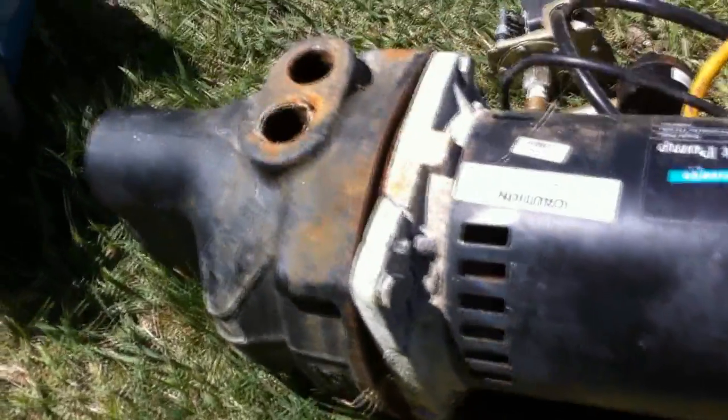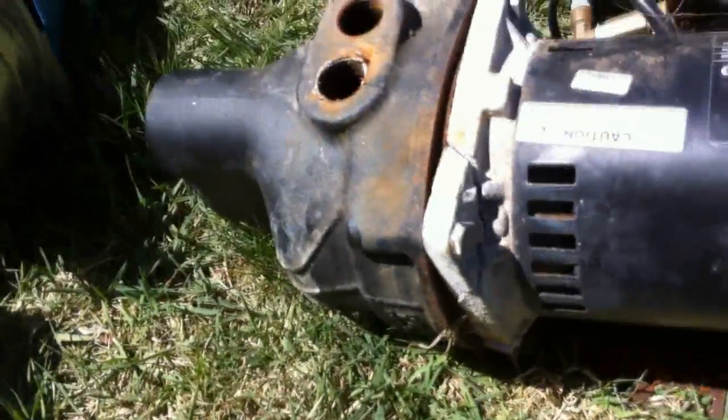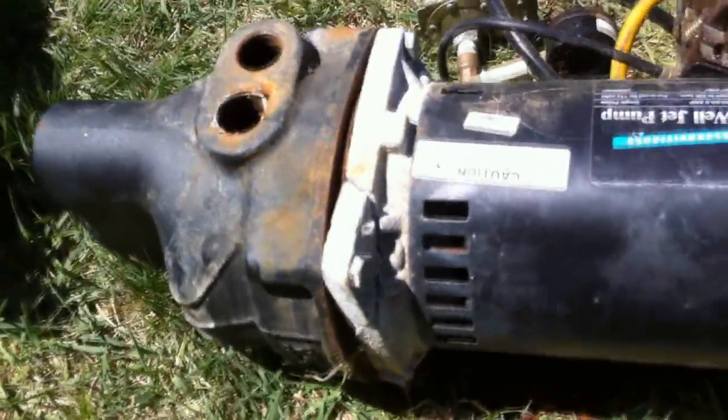So I'm going to take it apart and see if I can weld the flange, because this is a brand new pump even though it doesn't look like it. Should be able to make it work.